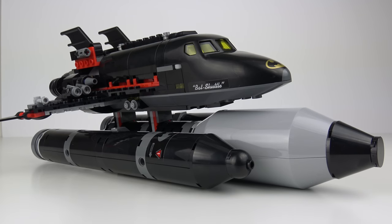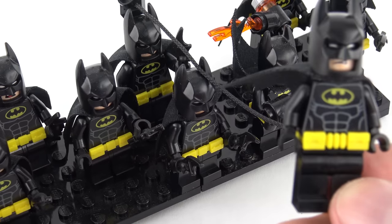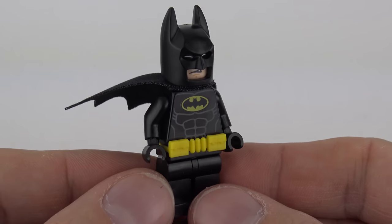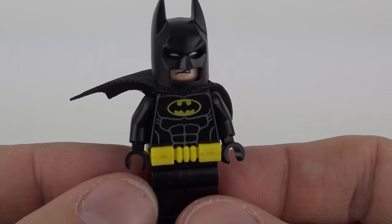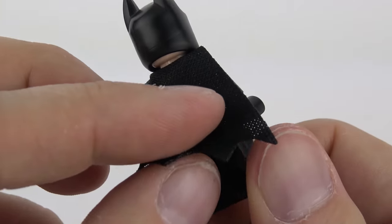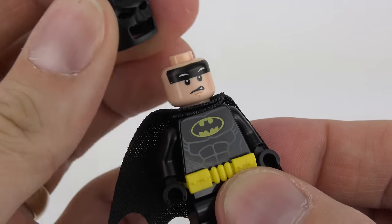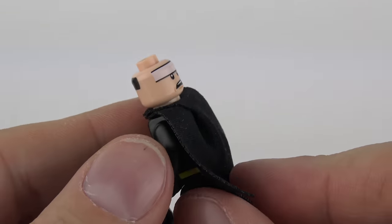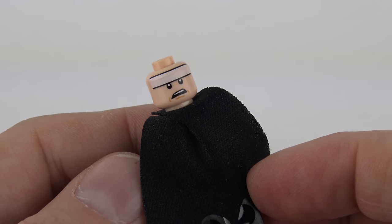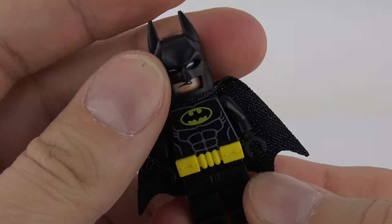Before we wrap up, let's take a look at the minifigures. I'm Batman. Yeah, and so are these guys. We've seen loads of these before, and this is pretty much not very different, so I'm not going to spend a lot of time with Batman — just give you a quick look at the printing on the front with his ripped abs. We've got the utility belt there, a little bit of definition on the back, the plain legs, very nice soft cape, and then we've got his cowl there which hides a dual expression face.